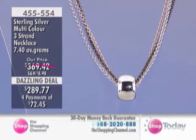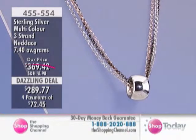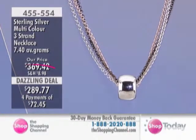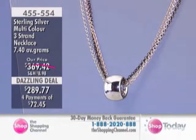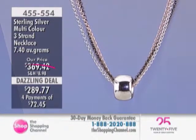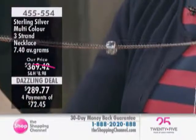Now, I just wanted to correct our graphics also — it says 7.4 grams for the necklace, it's actually 17.4 grams. So it's a very weighty piece at the Dazzling Deal price, also $80 off, at $289.77, item 455-554, the exact same look. So if you love that beautiful charm, I would definitely encourage you to pick up both pieces. We have four pays of $72.45.